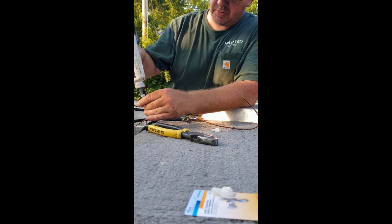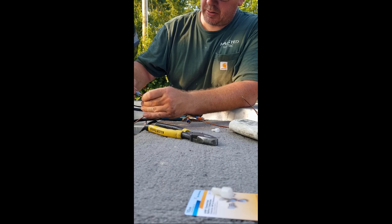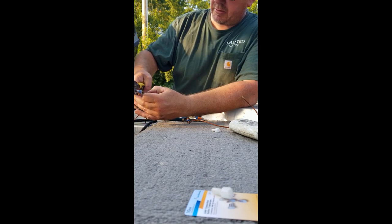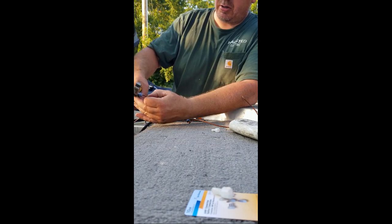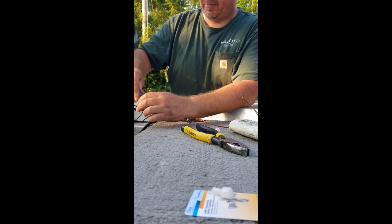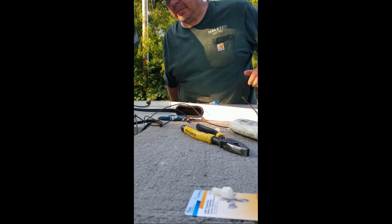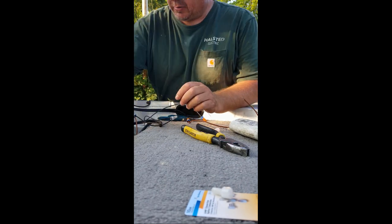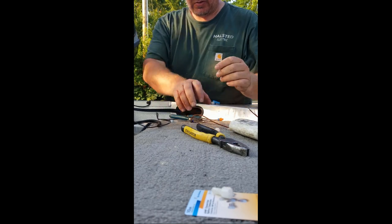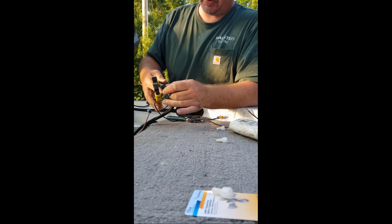Now let's do the ground — the negative. I'm going to try to pull the plastic off again. Just trying to preserve as much wire as we can. I made these connectors waterproof — these normally come dry inside. These little butt connectors, crimp connectors, are dry inside.